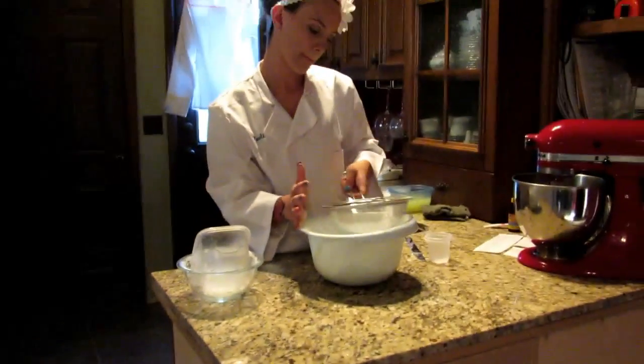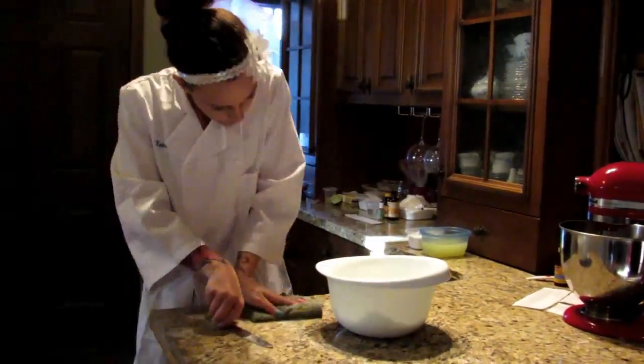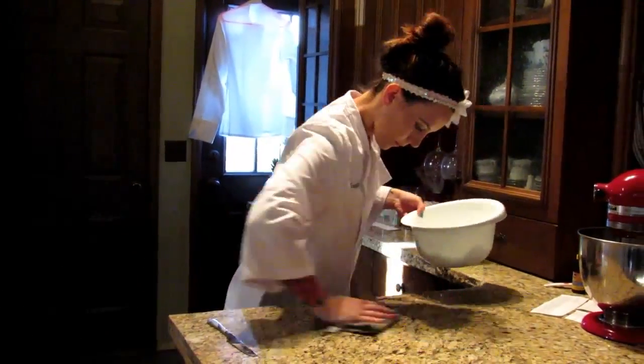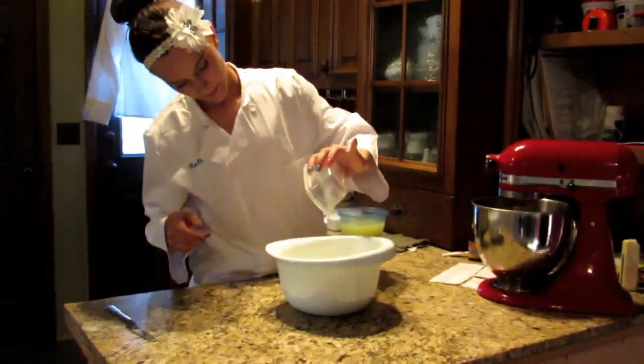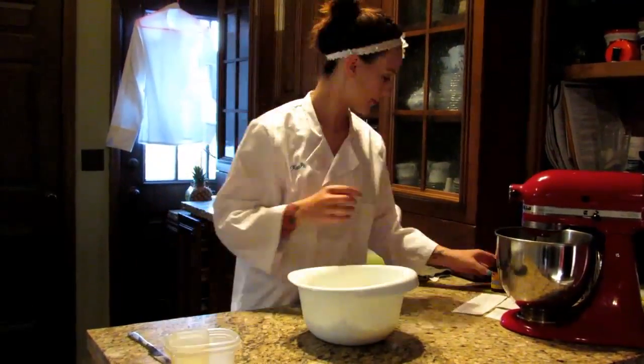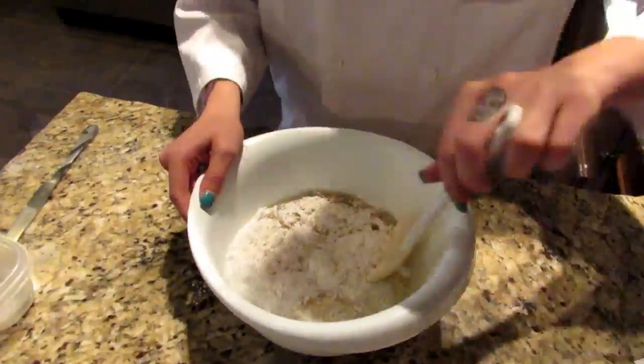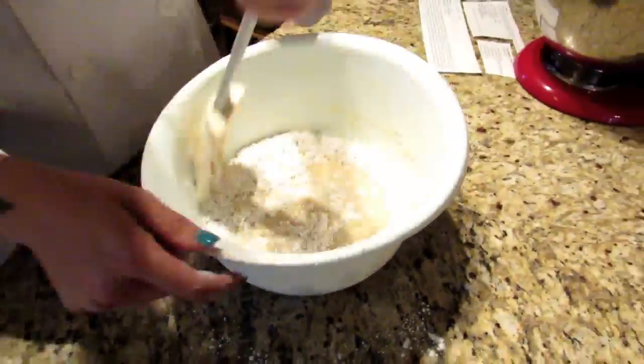We are then going to add the rest of the ingredients: 3.25 ounces of eggs, 6 ounces of oil, 6.75 ounces of whole milk, and 1 teaspoon of vanilla extract. Make sure to mix well.